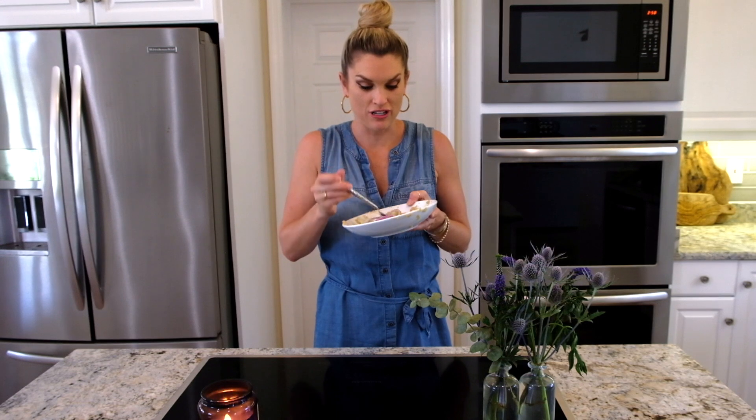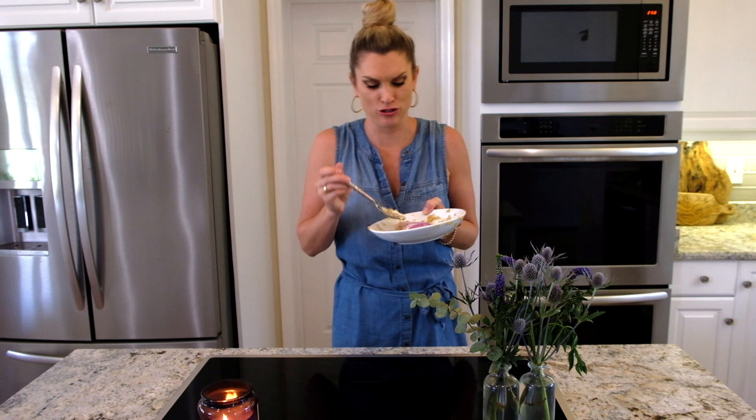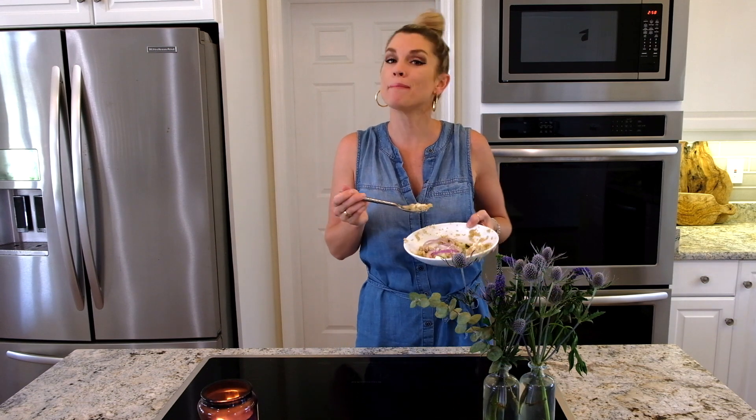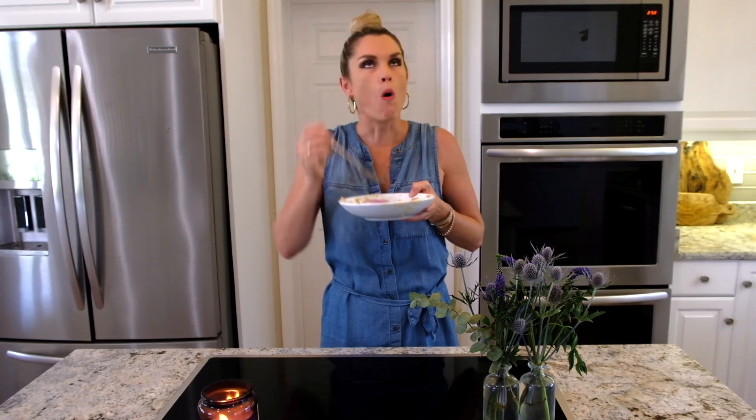This is so good — I've already eaten like three quarters of it. I could not help myself because I was really hungry and it just looks really good. There you have my Greek chicken bowl. I hope you like it. Don't forget to subscribe to Everyday Gourmet with Blakely for more delicious recipes and videos.